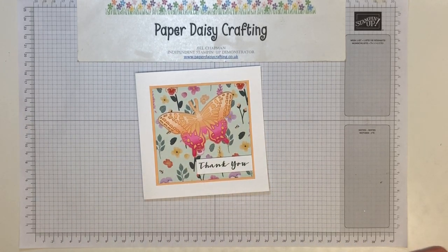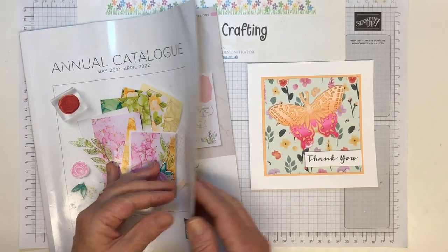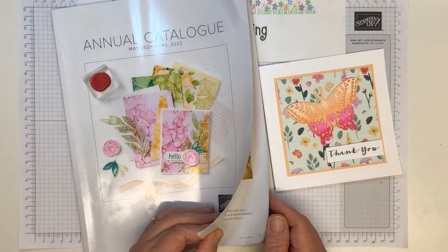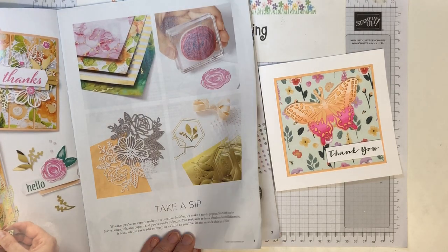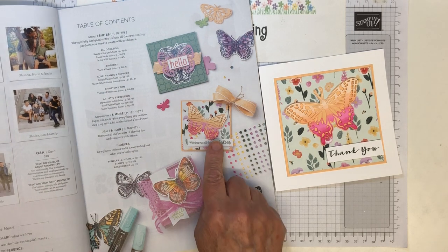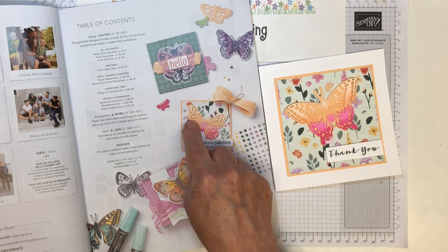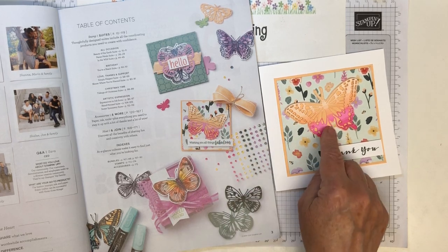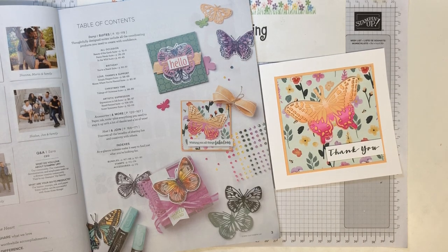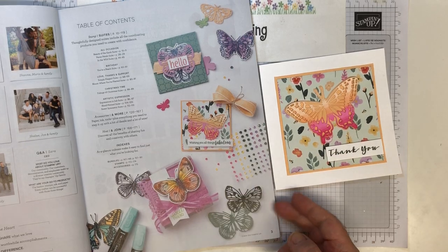I did this card for a blog hop at the weekend which was 'Case the Catalogue.' I decided to look through the catalogue and make the first card I came to that I liked and thought I could recreate — and I didn't get very far. I just opened the catalogue at this page and loved this little card. I think I've done it slightly differently; they've cut the butterfly out of the DSP and layered it on top, but I'm going to do it my own way. We're going to make a similar version, not exactly the same.